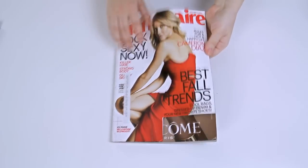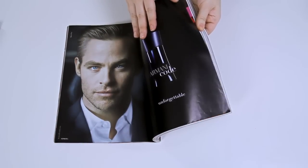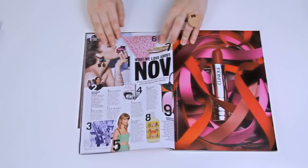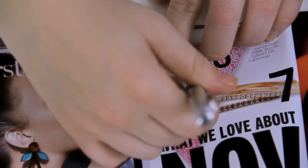Start by flipping through your magazines and seeing what kind of images you'd like, like this crisp pine one. Try to find small images that will fit in your half marble. I like this pink pattern over here so I'm going to put my marble on top to see if it would look good. I used a pencil to trace around the marble and then cut the pattern out.